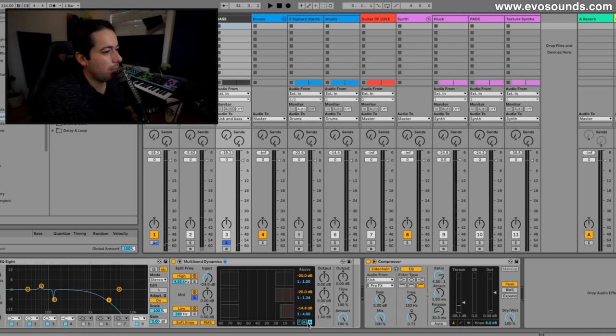For this band I'm actually going to allow for more attack because I don't want to squash the sound — I want it to be punchier. So we're going to increase the attack, which is how fast the compressor engages, and we'll leave it at around 102 milliseconds. Then we'll lower the release.